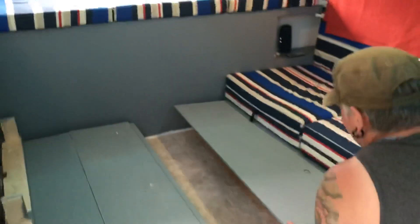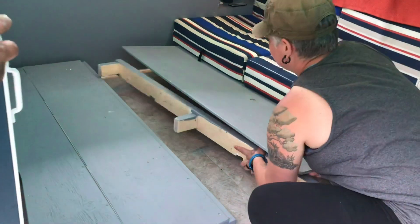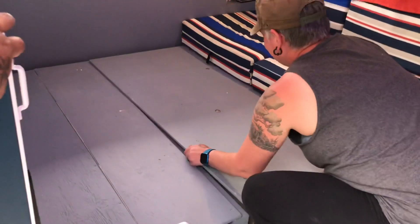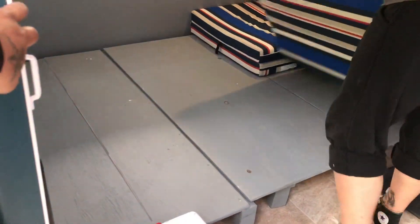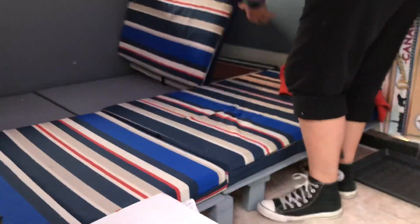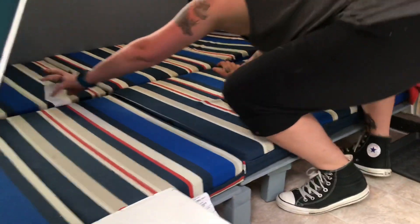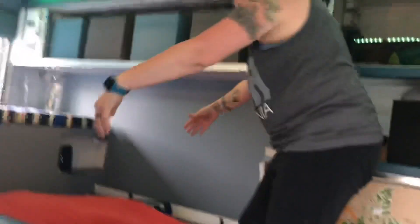This is in the back. And then we just take these, flop them down. Take this one and flop it down. Here we go, look at that. Tuck yourself in for a nice night.